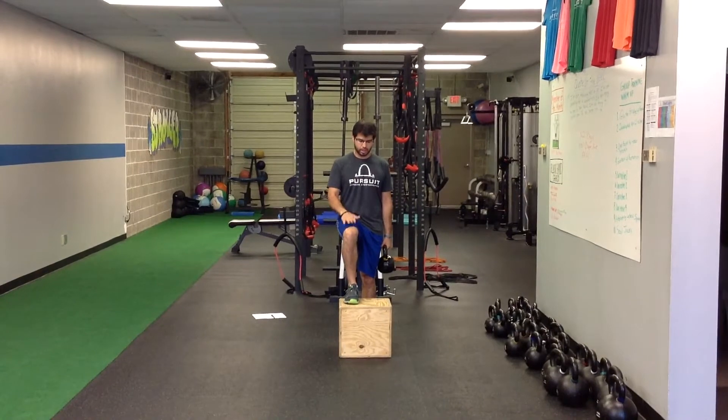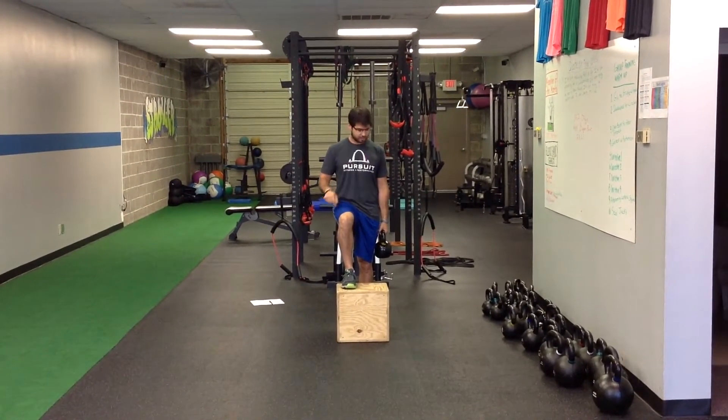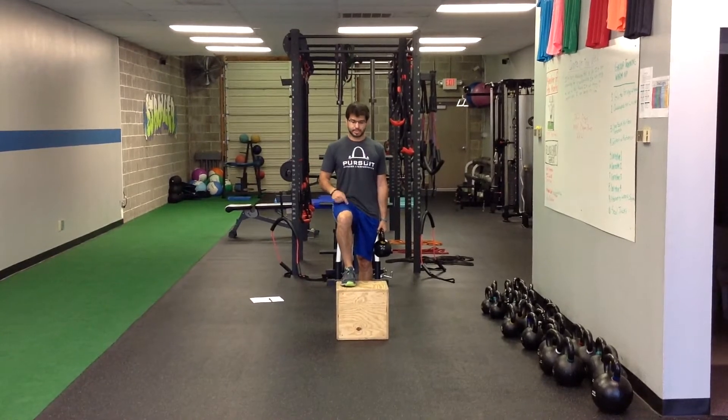We're going to start with a nice tall posture. The up leg is going to start really solid on the box, and then the weight's going to be in my opposite hand.